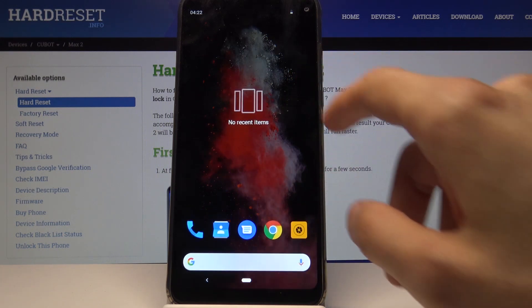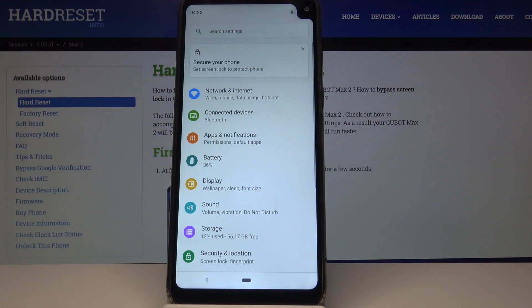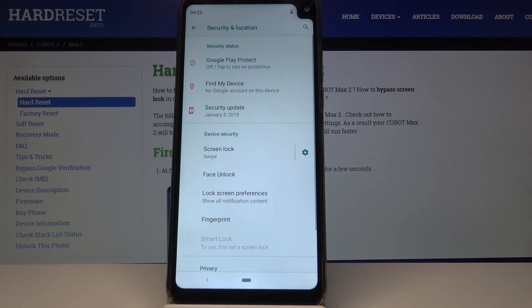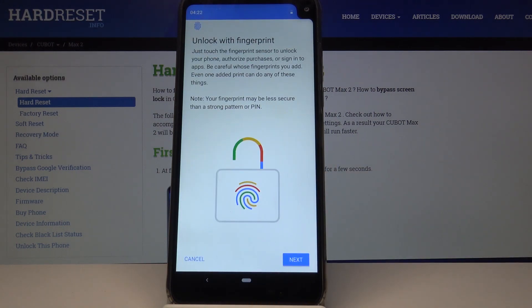Starting off, we want to open up the Settings. From here, at the bottom, you have Security and Location — tap on it, and then you should see Fingerprints, so tap on that.